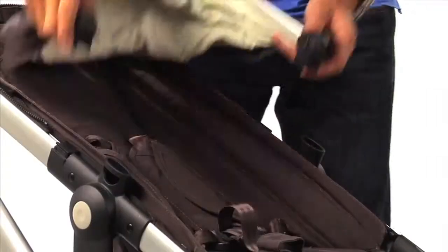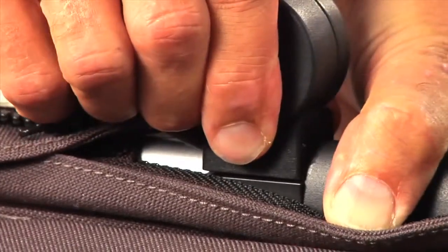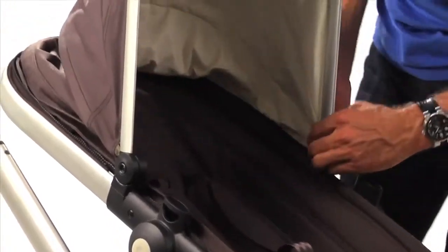Now it is time to place the sun hood. Slide the clips of the hood on the seat frame and use the zipper to fasten the sun hood to the seat.